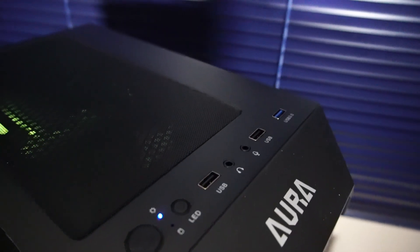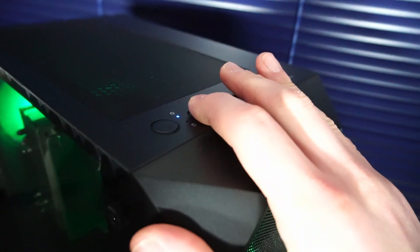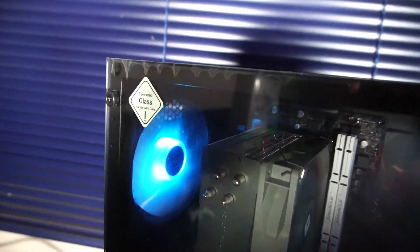On the top of the case we have USB 2.0, USB 3.0, microphone and headphone jacks, and an LED button that controls the color scheme of the fans. I still have the plastic film on the tempered glass side panel, so let's take it off to get a better look inside.